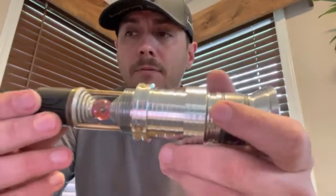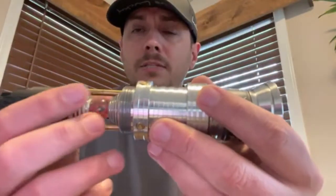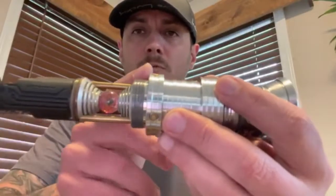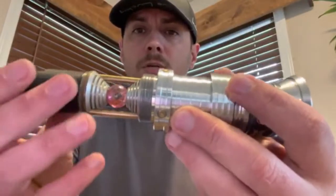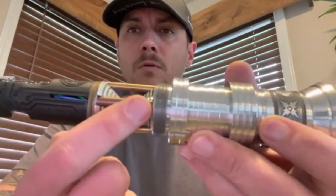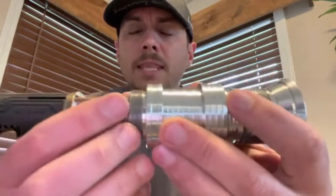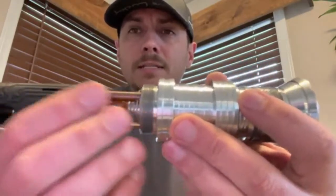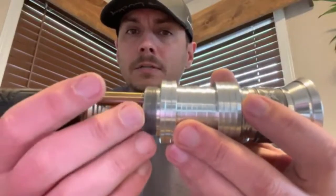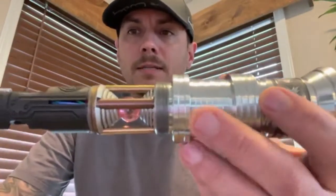I put this chamber in here with a little bit of JB Weld so everything is wired in just the way it should be. All of your wires are going through this main brass rod right here — this is the hollow one that has the wires. It only fit in a certain way, and I used just a little bit of JB Weld to hold it in place.